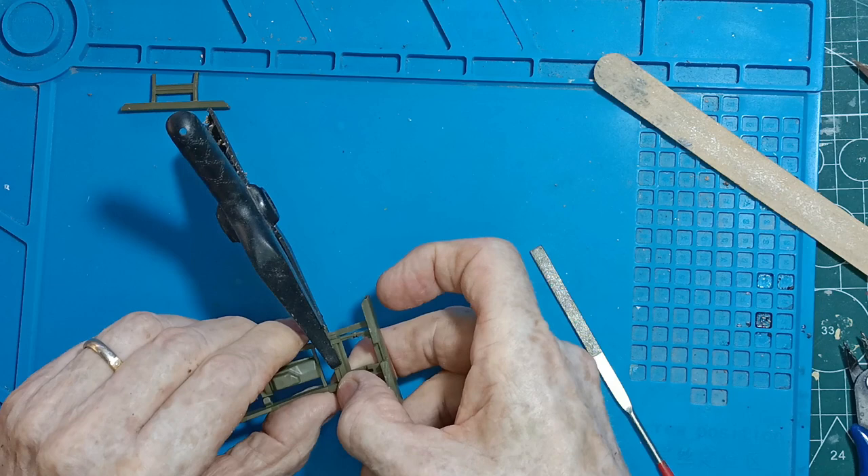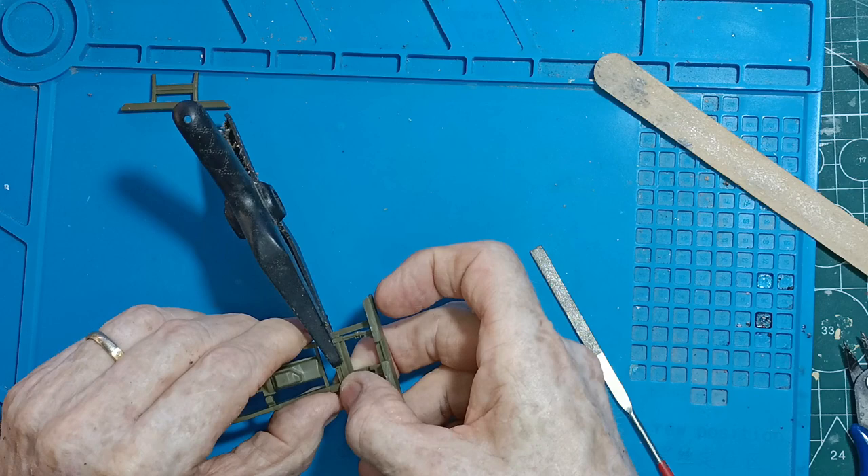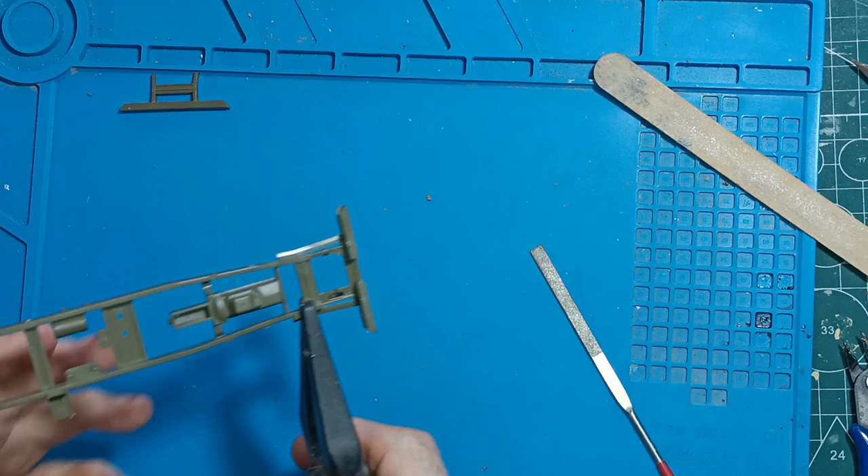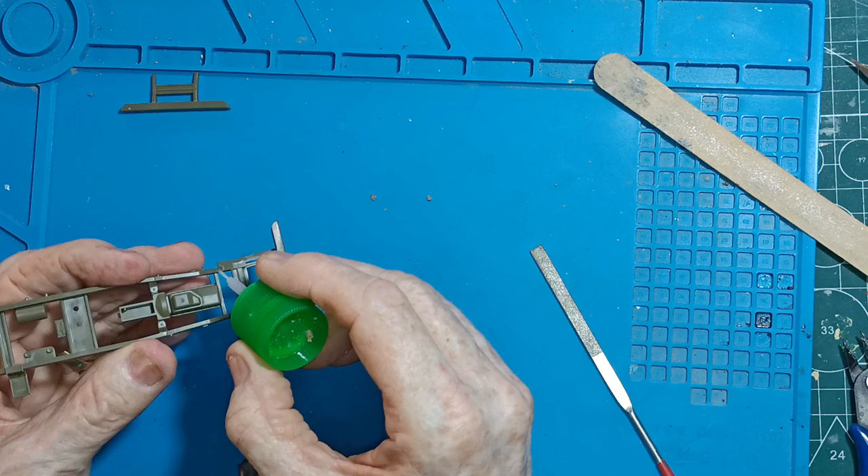You'll notice I'm using a plain blue background here instead of the normal mat. I'm starting to find that the plain blue background makes it much easier to see the parts. What happens is the lines on the other mat tend to take over and distract your view.